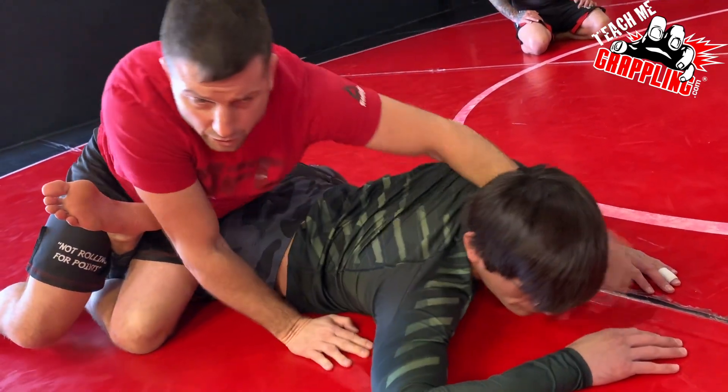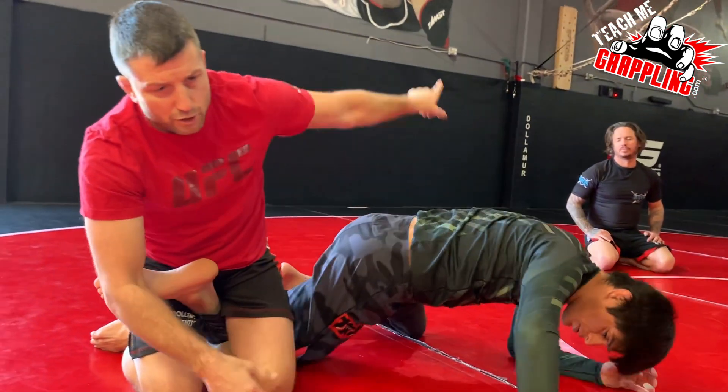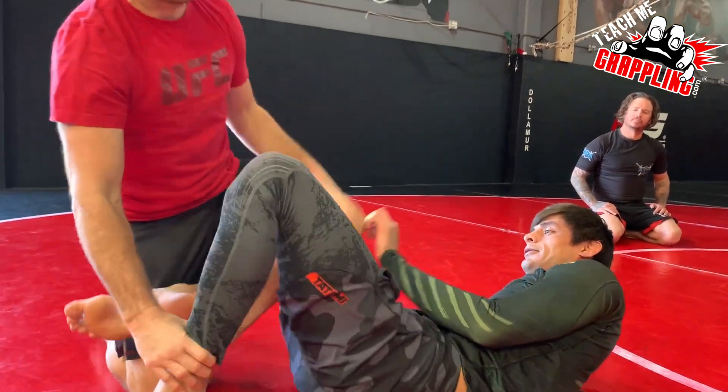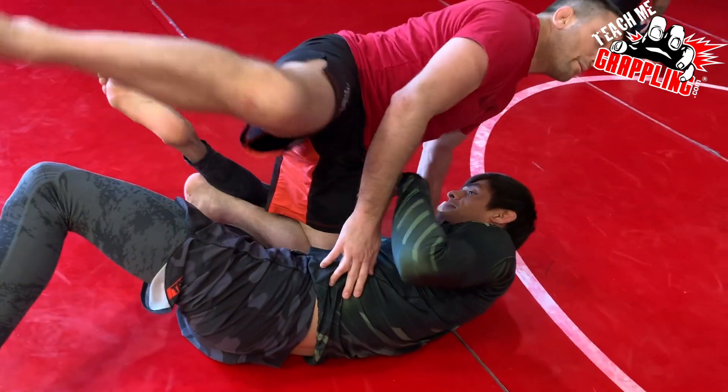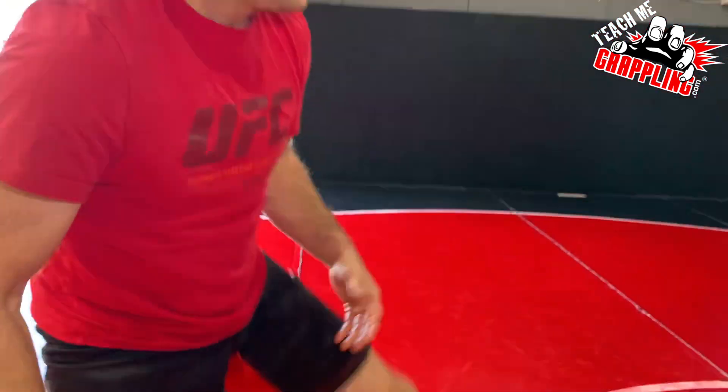If you catch him before he turns — if he turns already, he's gonna turn to his left. Now he's out, and then you're cocking the hair. Or it's probably not gonna work, but at least you're on top.